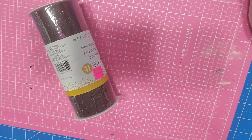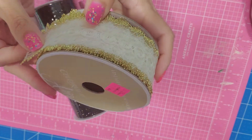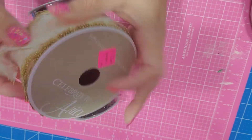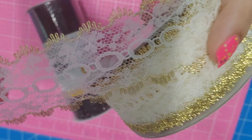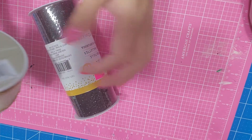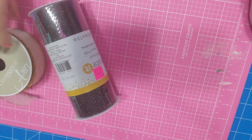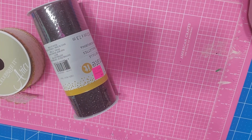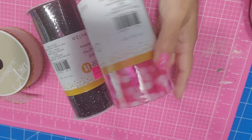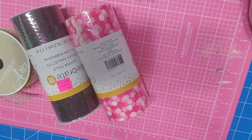They have this ribbon — it's like lace with a gold trim around it, pretty cute. This is three dollars and it's four yards. I also got this 'Celebrate' ribbon, also three dollars — they were all three dollars except for one.